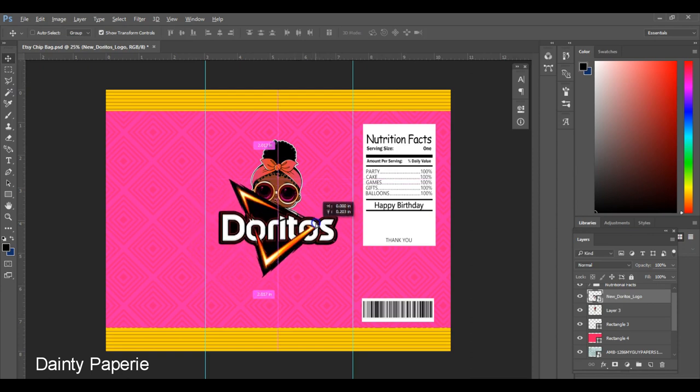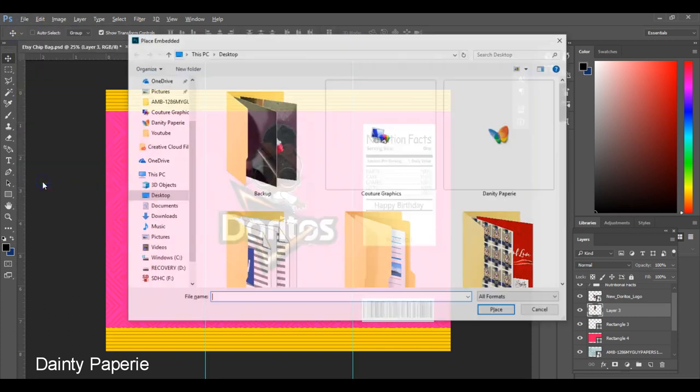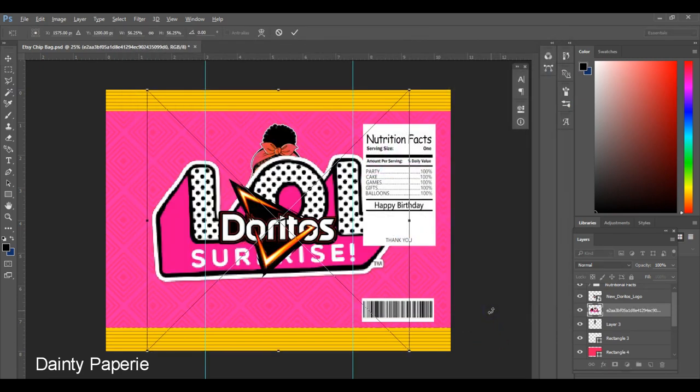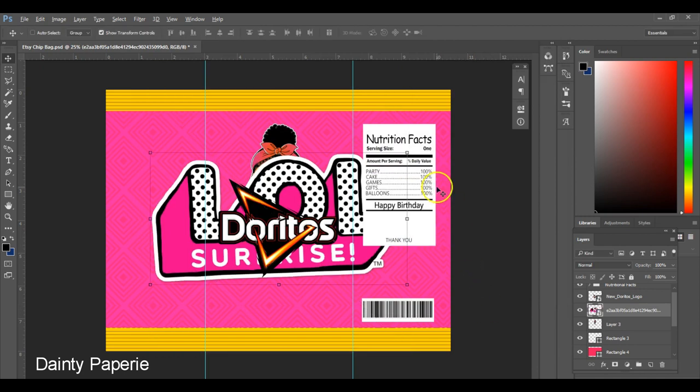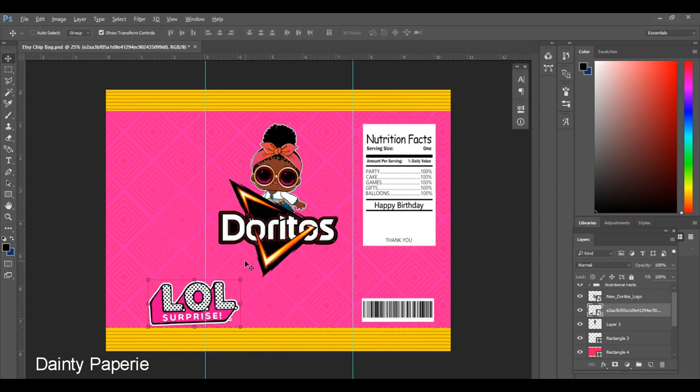I also want to add the LOL logo, so I'm going to go back to File, Place Embedded, grab that logo, and hit Place. That places the graphic inside the file. Again, you'll want to resize it — hold the Shift key and drag it in to make it smaller, just like that.